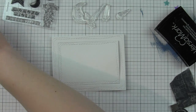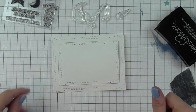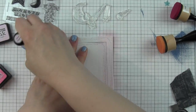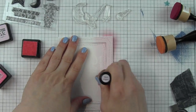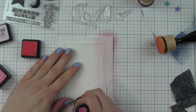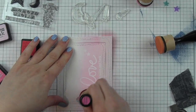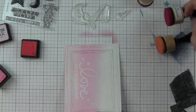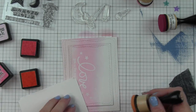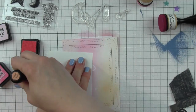You could also wait and do all of the inking, the distress spraying, and make sure the background is really dry, then stamp and emboss the sentiments on top with white embossing powder if you wanted to. I generally like to do it first and then do the embossed resist. I started with Spun Sugar along the bottom, moved to Picked Raspberry, and I'm finishing with Dried Marigold.